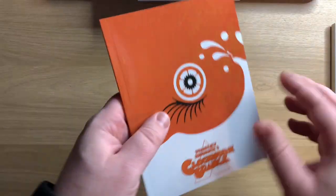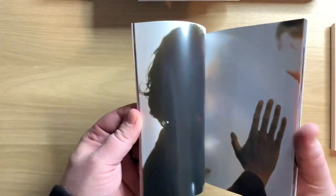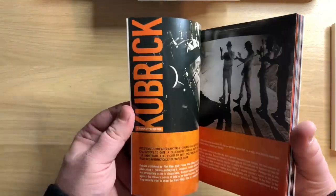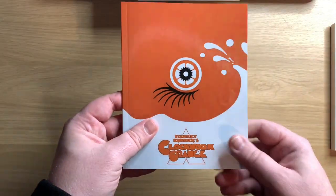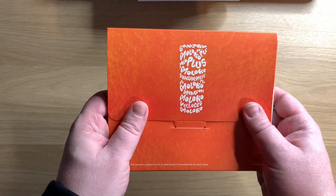Then we have a book — a 32-page booklet. And it's just pictures. So we've got the book. This comes with the image on the front and then we've got the gloss on the back. Let's have a look in here.